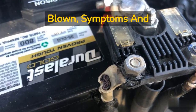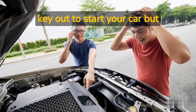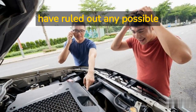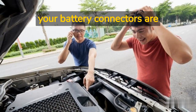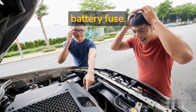When your battery fuse is blown: symptoms and fixes. Imagine getting into your car and getting your key out to start your car, but no response. If you find yourself in this situation after you have ruled out any possible problems with your alternator, check your car battery and battery connectors are clean and you have done nothing to drain the battery — then you may have a problem with your main battery fuse.